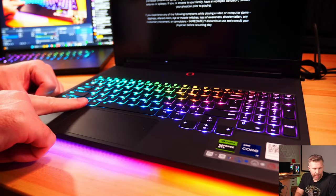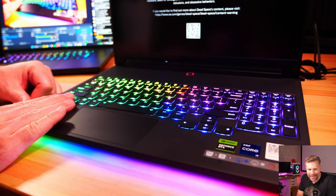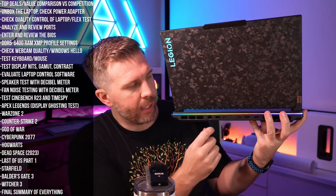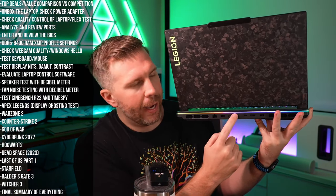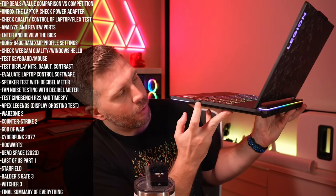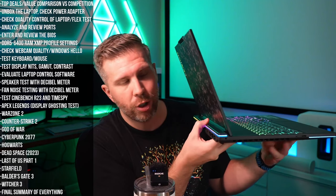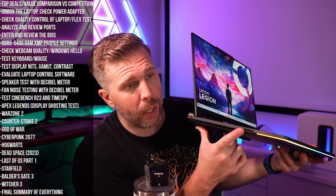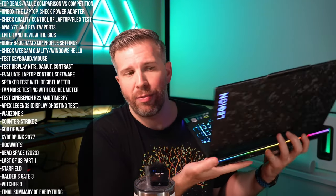Quality control on this machine was excellent — no issues, no dead pixels, no loose keycaps. The ports are good: two Thunderbolt 4s on the rear, HDMI 2.1, an upward-facing Ethernet port, and nice RGB along the rear. There's an interesting USB-A placement and a USB-C with a webcam shutter button. Only two USB-As total, which is a little low — I would have preferred three. There's also a headphone port, a headset adapter port, and a full-size SD card slot. Overall port selection is very good, just a little odd in having some ports in the corners.